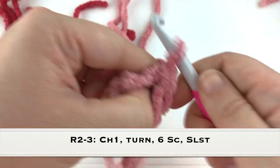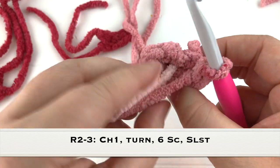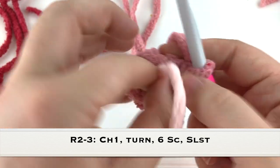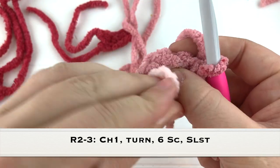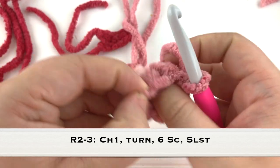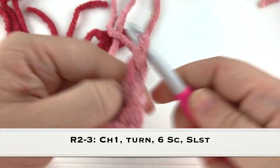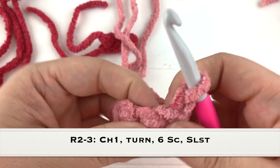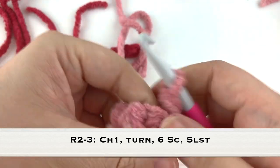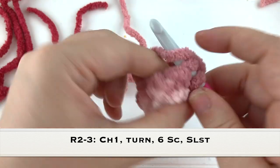Slip stitch at the end of row two. For the legs and the arms, what I like to do is use those yarn tails as my stuffing and stuff them into the leg - that way we can avoid needing to use polyfill for this part of the project. When we attach the toes, we'll use those tail ends as stuffing too. Turn, chain one, and single crochet around the edge again - that will be the last row for our legs.